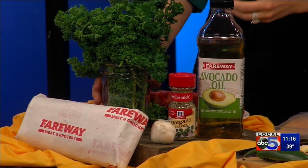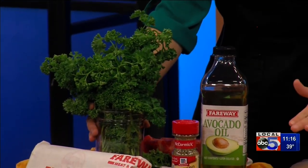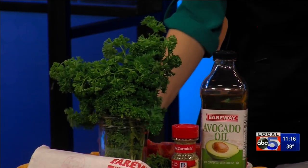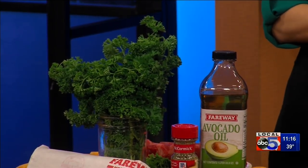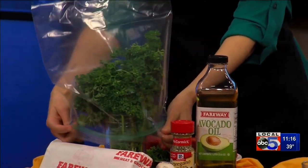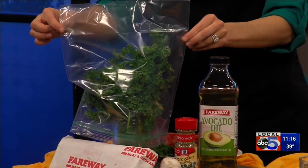First things first — when you have your parsley, the best way to store it is to cut off the end of the stems, put it in a little jar of water upright. Then the trick is to put a plastic bag over it in your fridge. This creates a little greenhouse effect, and it'll keep about one to two weeks like this — a lot longer.